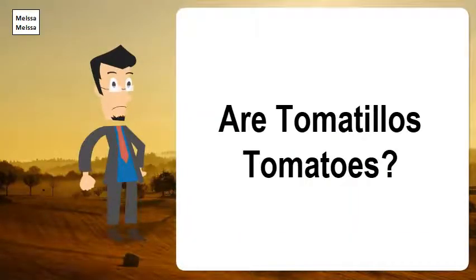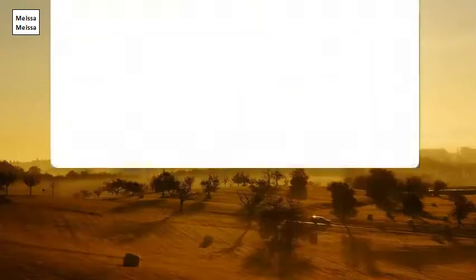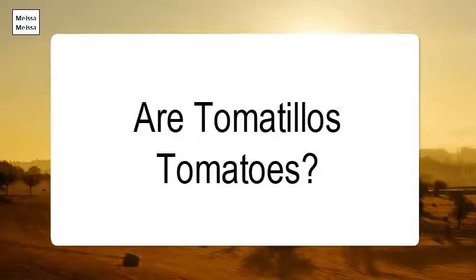Are tomatillos tomatoes? The difference between green tomatoes and tomatillos: while both are members of the nightshade family, green tomatoes are hard, unripe tomatoes that can come from any variety of tomato.